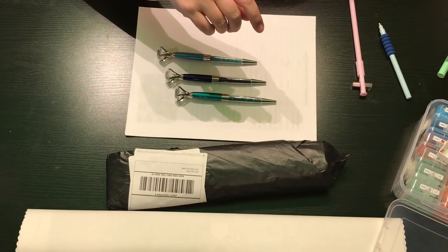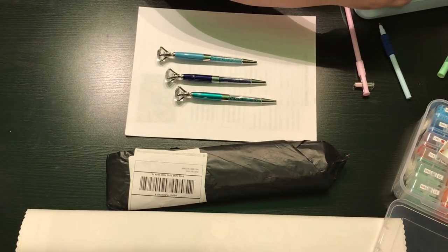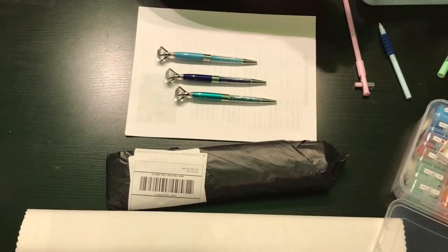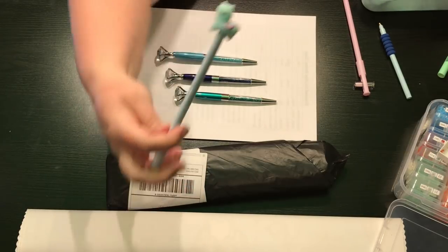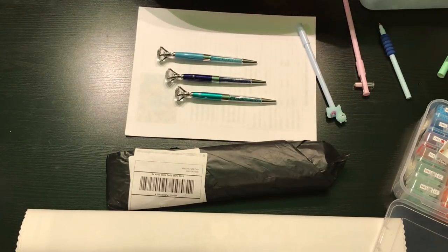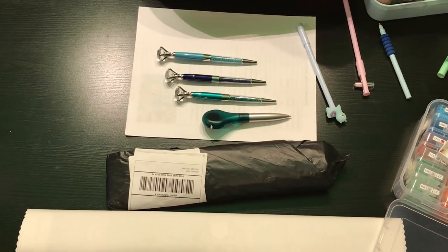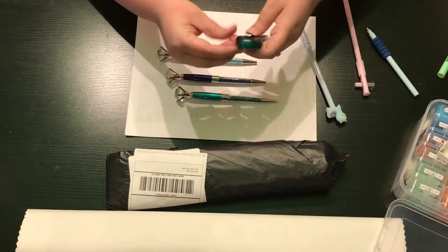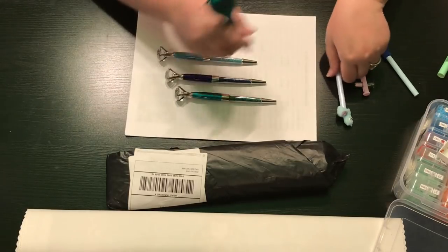I have a couple other pens that I randomly purchased off of AliExpress because I am a pen addict and if they look cute I want to buy them. I think I showed you this little llama pen — super cute — but I did not change it into a diamond painting pen. I also bought a pen off AliExpress that has a tape measure on it. I bought a blue and a green one so I can write on my sheets during unboxings.